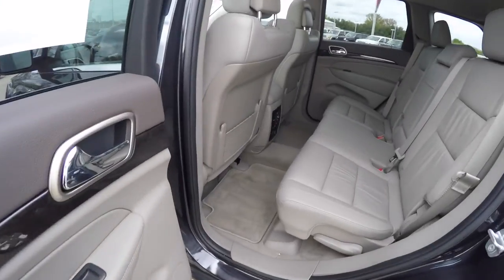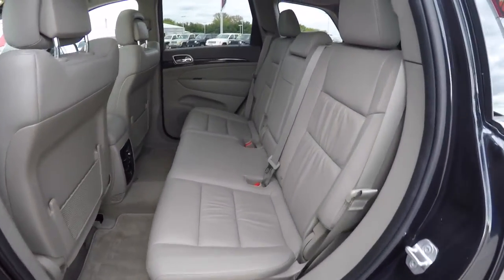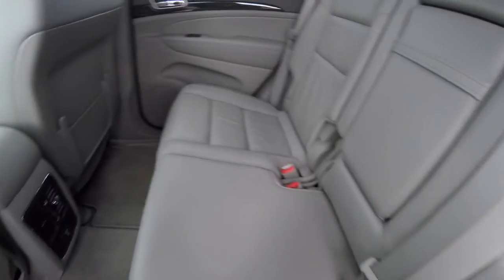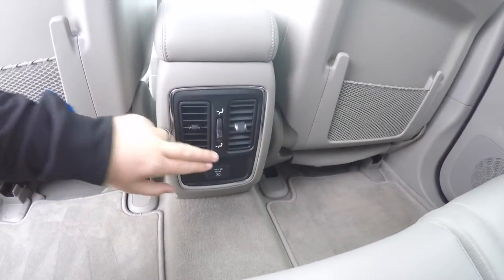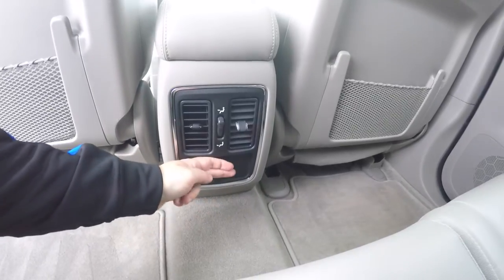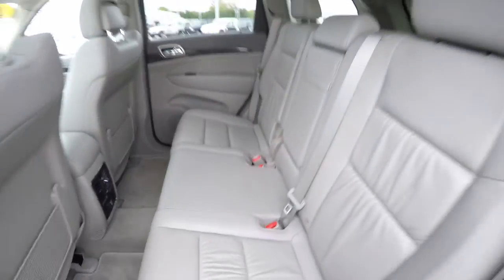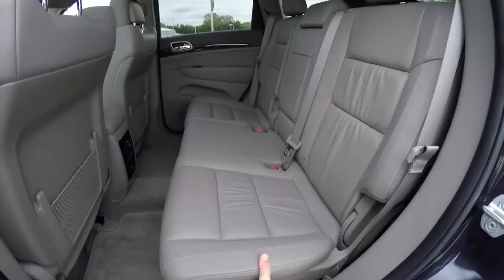Taking a look at the rear seat — it seats three across with a 60-40 split folding seat design. There's a fold-down center armrest with integrated cupholders. Rear seat passengers also have their own positional air vents with panel distribution and a 115-volt AC outlet. Folding the seat is easy — just locate the handle at the base of the seat and lift up.